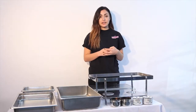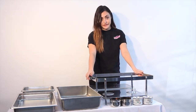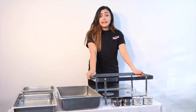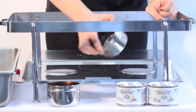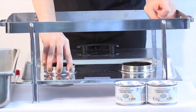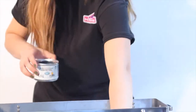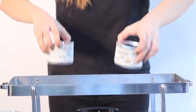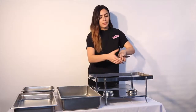So let's begin with the assembly. First you want to place your rack in the position where you would be doing your service, because you don't want to be moving around afterwards with the water and fuel in it. Now that you have your set position, you want to start with your Sterno cups and place them in their designated area at the base of the rack, followed by grabbing your Sterno fuels and popping off the lid, placing them inside the Sterno cups. And then you just want to pop on your lids.